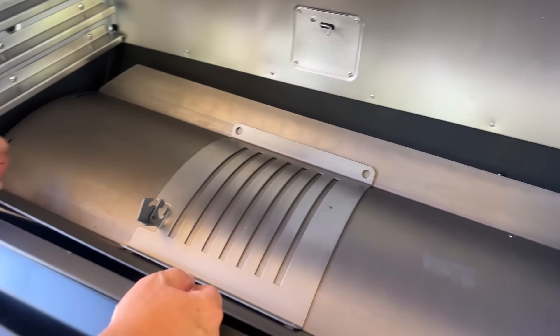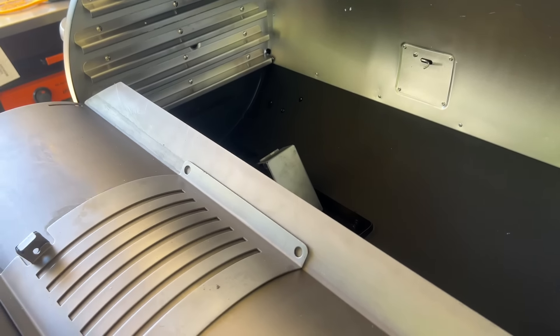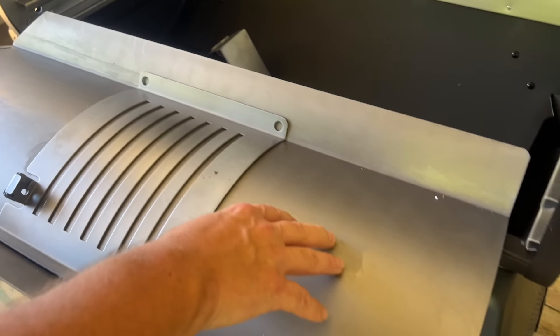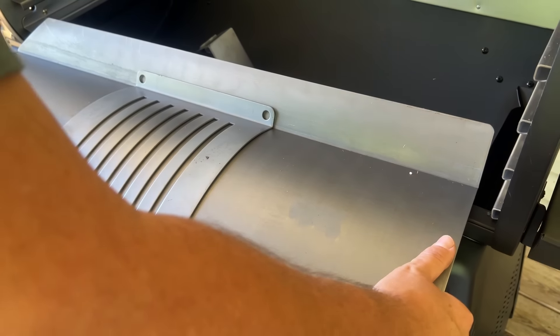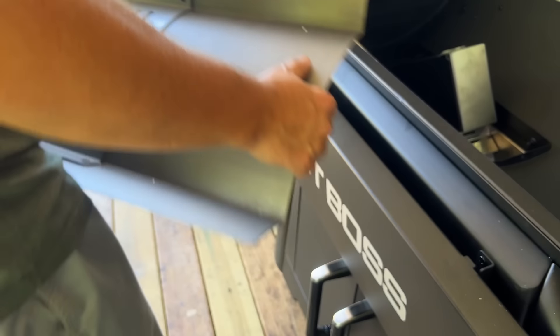We're going to take the guts out. This piece of metal right here is a lot thicker than the Navigator — this isn't a cheap piece of metal. This is pretty thick. I'm impressed by that.